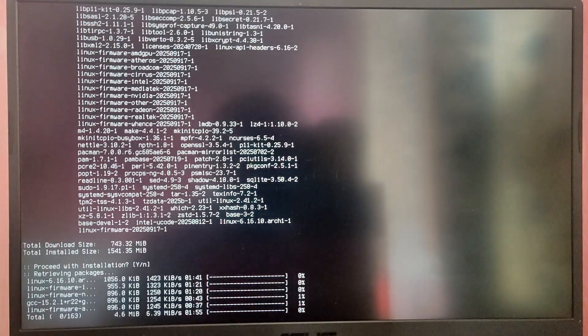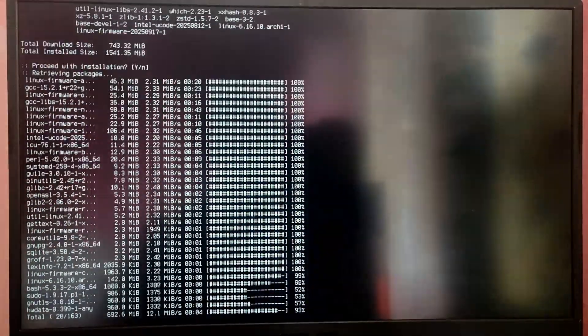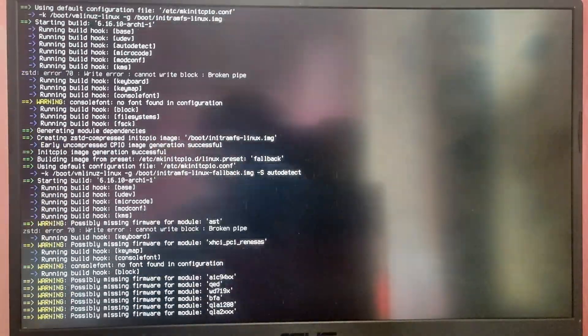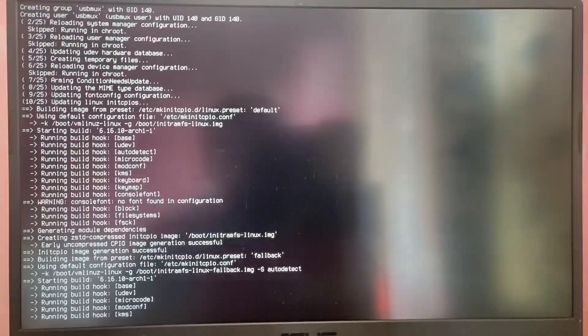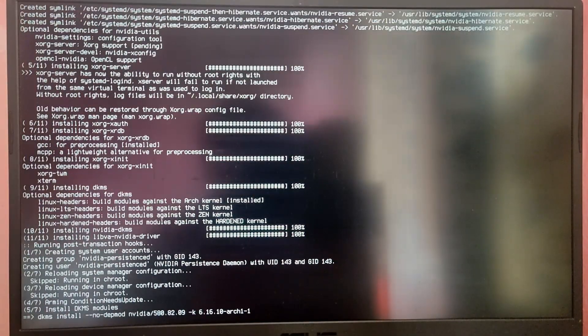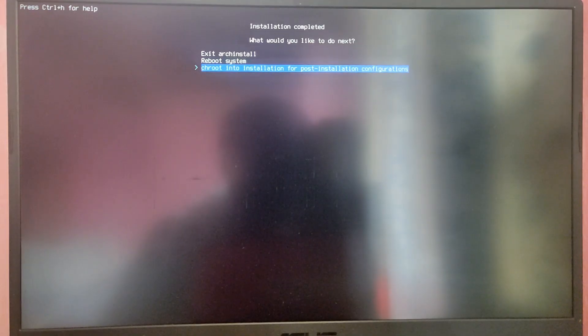The Arch Linux installation script will do its job and this may take a while, so I'm going to fast forward this part. Finally, the Arch Linux installation is complete. You can select the third option if you want to configure it further, or select the second option to reboot your system.